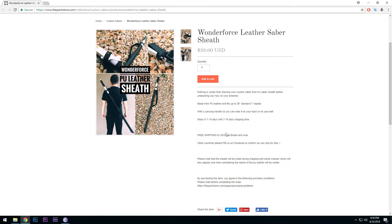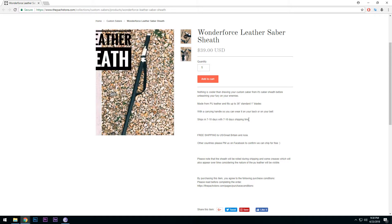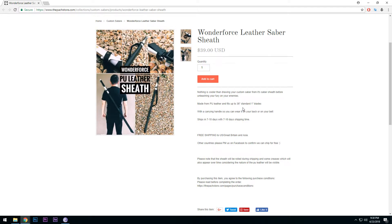This is a really cool new product and we have a little bit of a description here, so let's go through it. Nothing is cooler than drawing your custom saber from its own saber sheath before unleashing your fury on your enemies — and basically that is really cool.